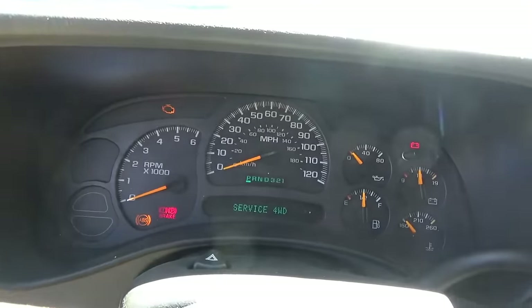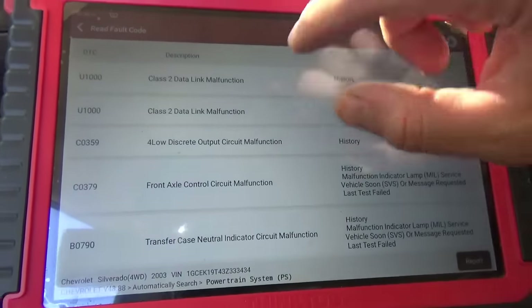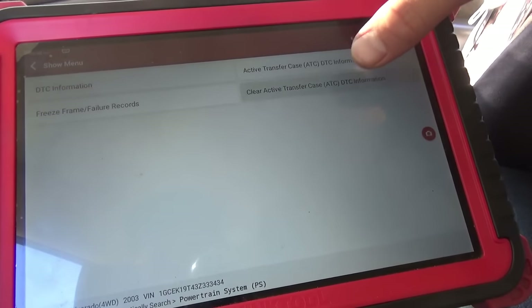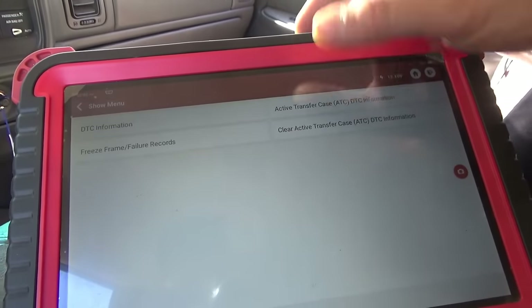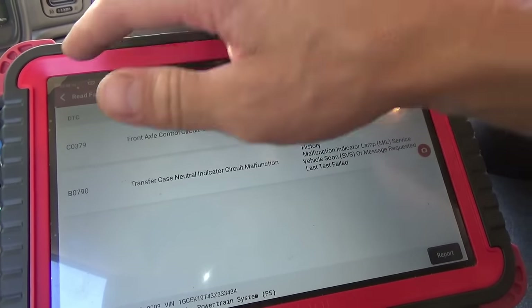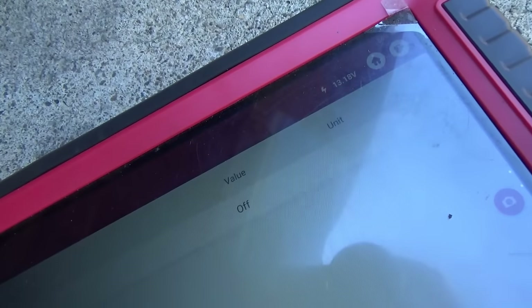Active transfer case is saying 'service four-wheel drive.' In history DTCs for the transfer case control module: Class 2 datalink malfunction, last test failed — for an axle control circuit and transfer case neutral control. Let's clear those out and see if any current codes set. Front axle control circuit malfunction, transfer case neutral indicator circuit malfunction — okay, not really worried about that at the moment. Let's look up the starting system diagram. One quick check: I want to bidirectionally command the fuel pump on — yes, you can hear it.